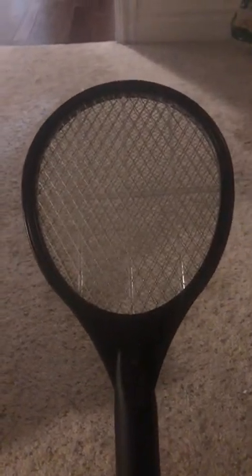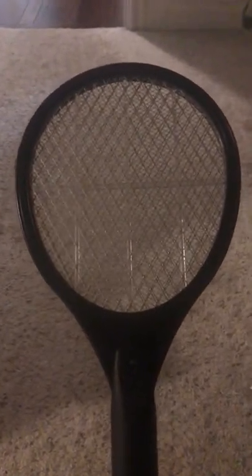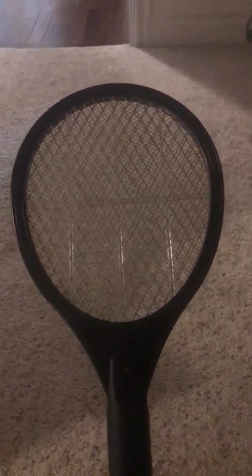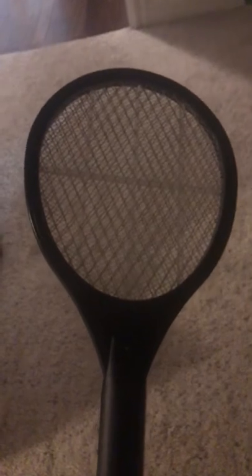Hello, this is Jerry the Journeyman with another helpful video. I'm gonna show you how to kill a fly with a fly zapper — one of these you can get at any store like Walmart or Target. Anyway, this is used to get rid of a pesky fly.